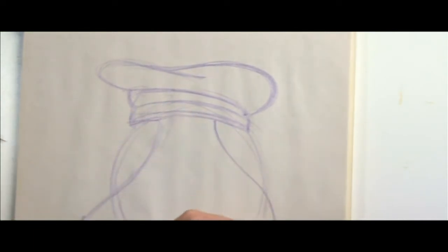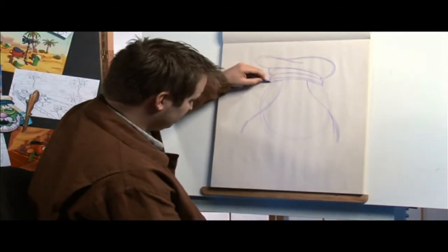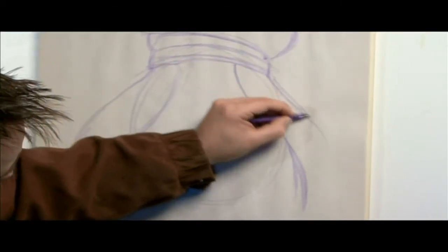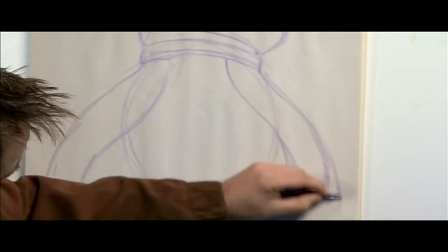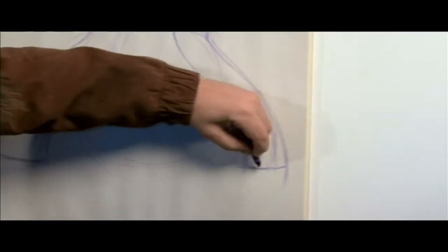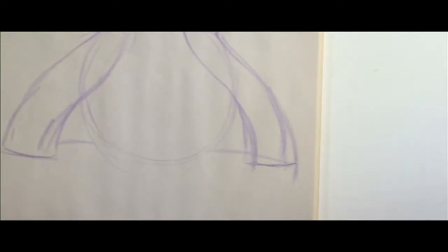We're going to do the same thing over here — another S shape. It's going to come down here and do the same over there. Now what I'm going to do is draw the bottom of his cloak and then imagine it going behind him. So now we've got the initial drawing of just where that turban is going to be.